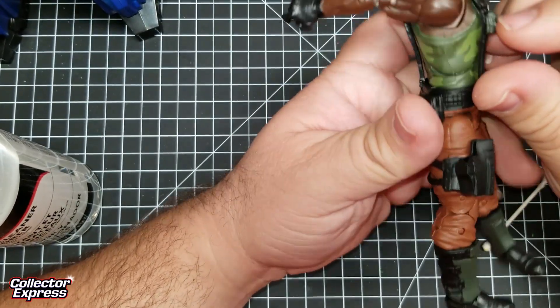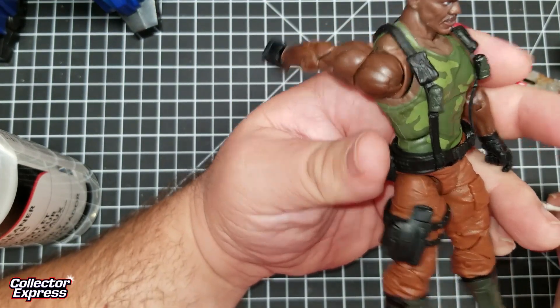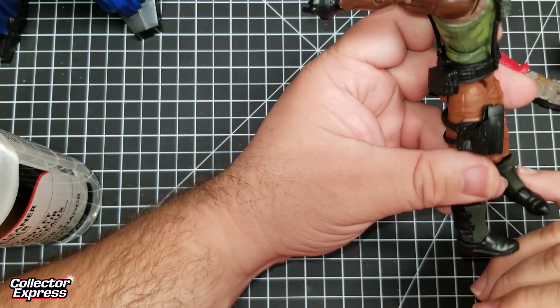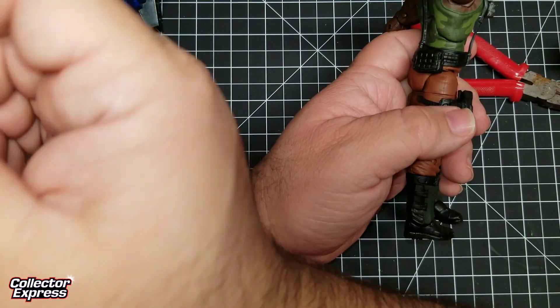Most of it is coming off. I still don't understand where the orange paint could have come from — no orange paint is used on this figure.